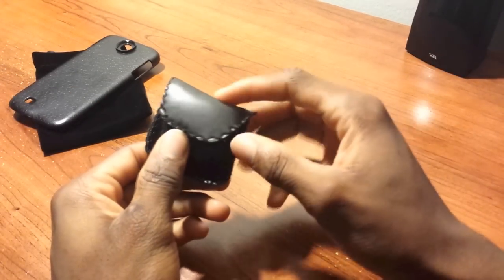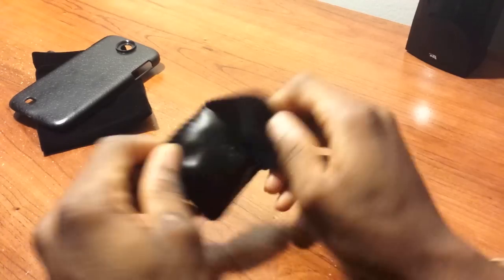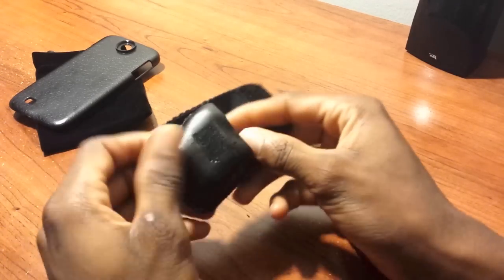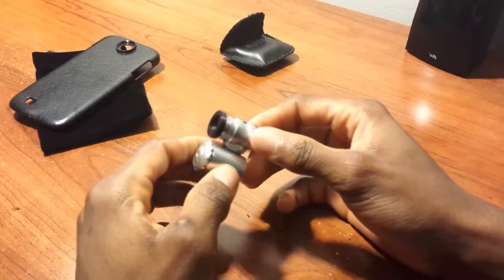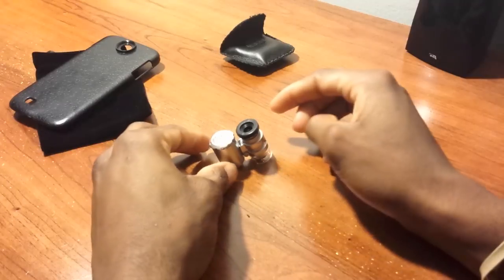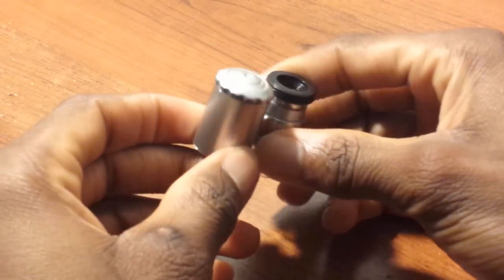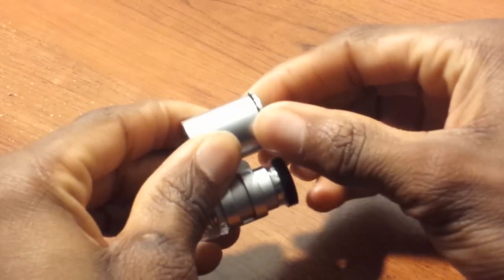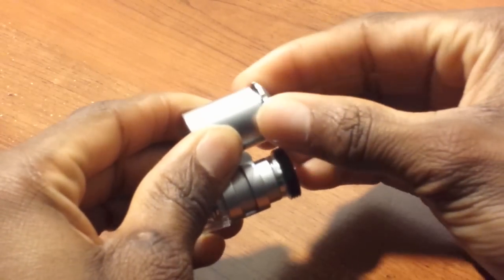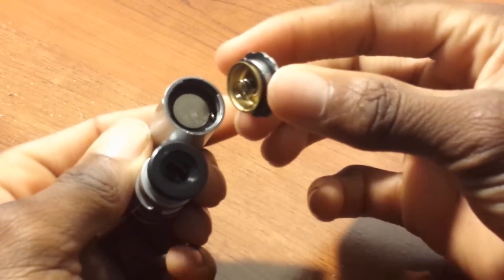Last but not least, you have this fox leather pouch. Open it up and inside you have the main product. I'll zoom in for a closer preview. Here it is — it's actually very small, so I had to zoom in pretty close to give you the best preview possible.